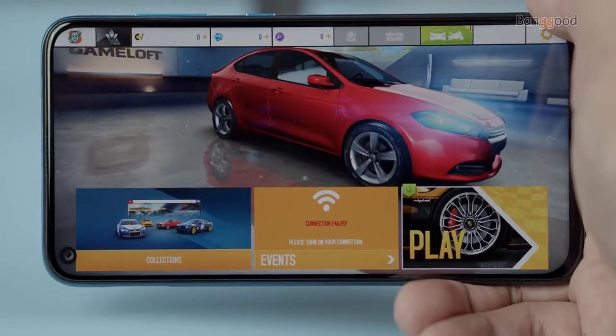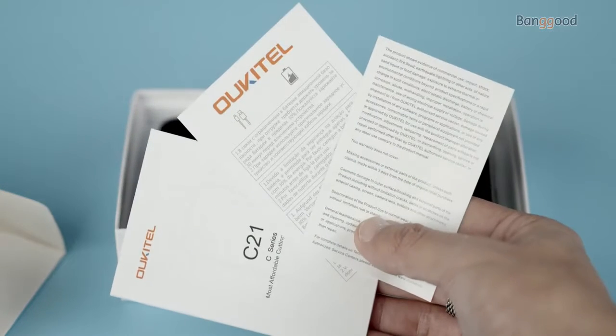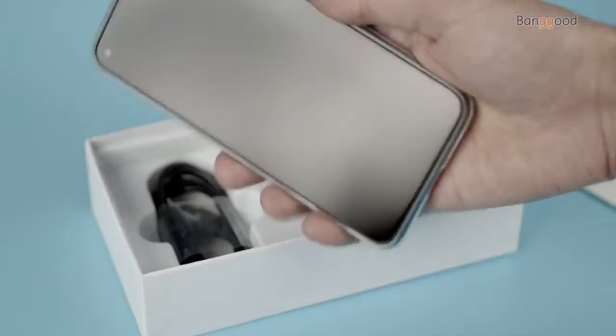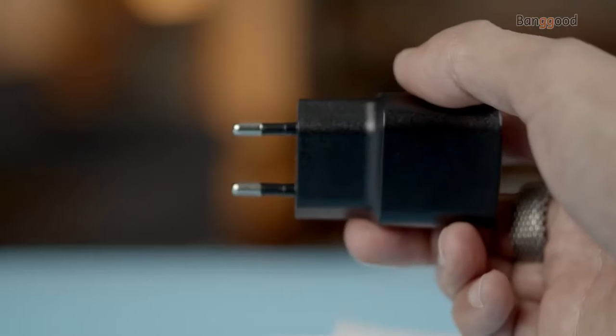This is the newest Oukitel C21 smartphone, so let's begin the video with unboxing. A couple of things worth noting: you get an instruction manual and warranty card on top, a smartphone with a silicone case, and a 10-watt charger with a Type-C cable.